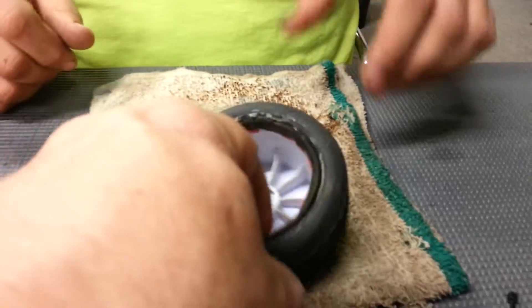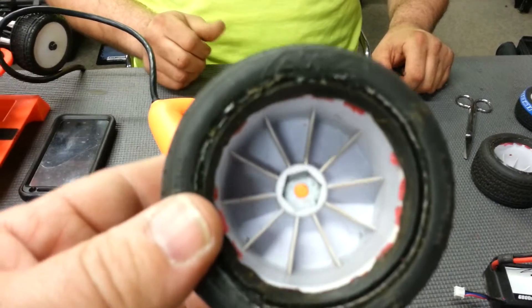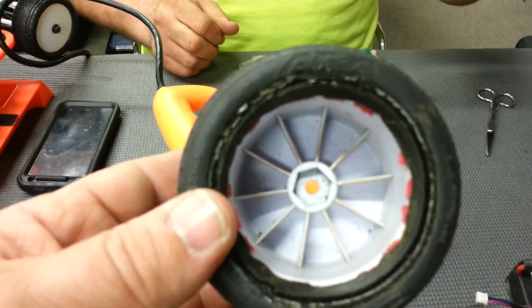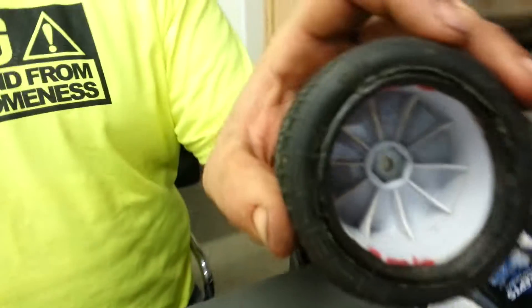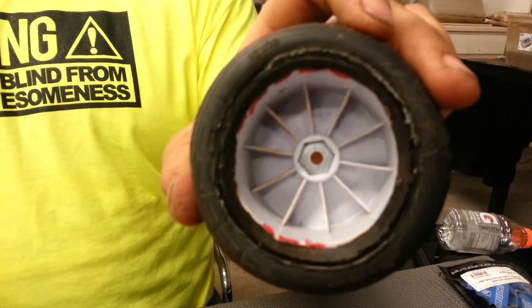And yes, it gets hot. See that wheel? You got to be careful not to melt those. It didn't melt any of them, but I can see where they got hot. That one has a couple of brown spots on the spoke, but it ain't bad. It doesn't hurt a thing.